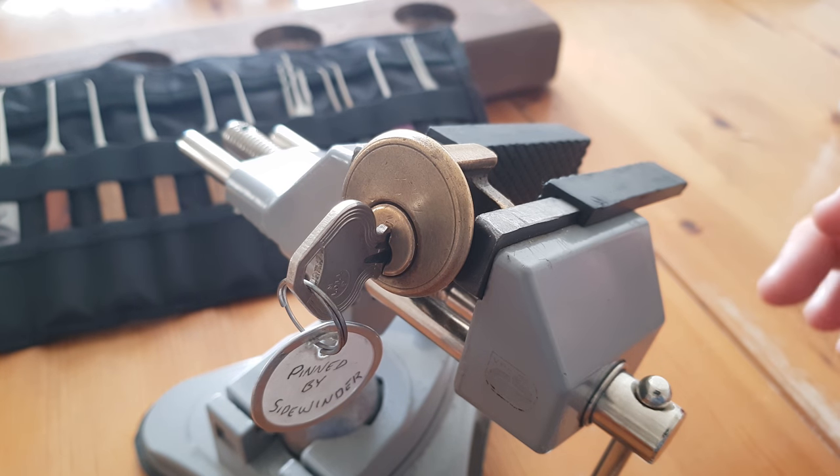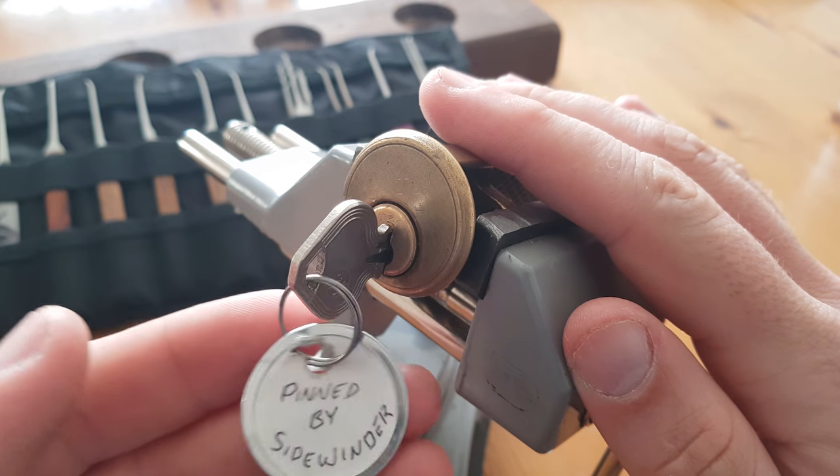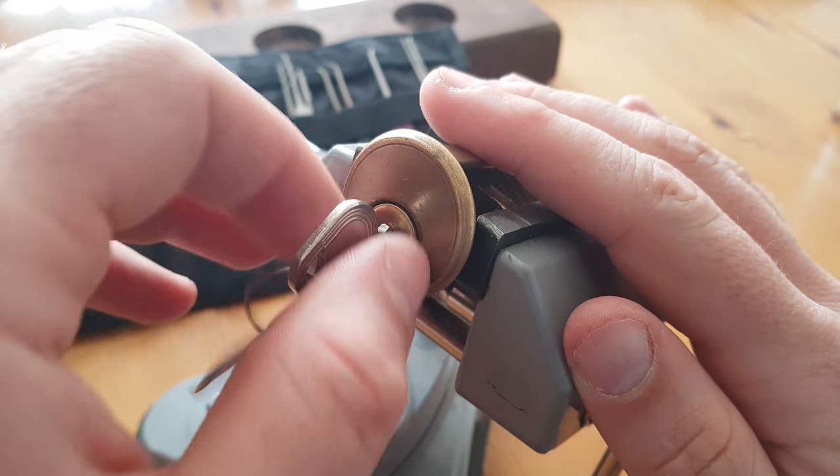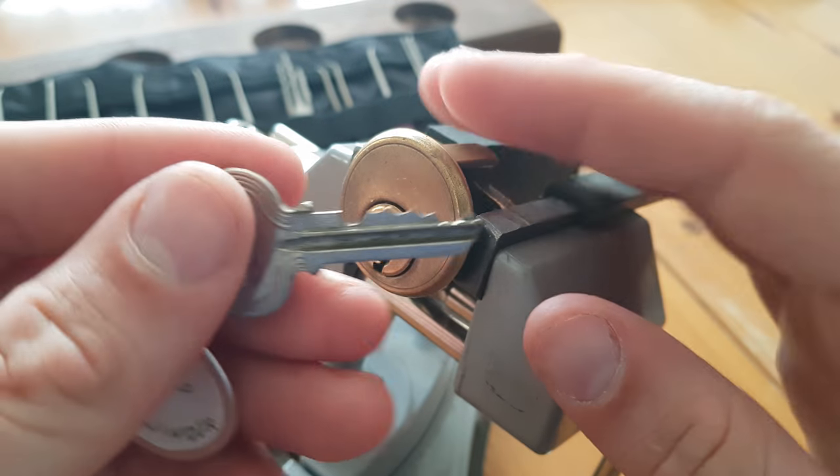Hi everyone, welcome back. What I have today is a lock that was pinned up by Sinewinder and it was sent to me by Tony S. Absolutely great guy.